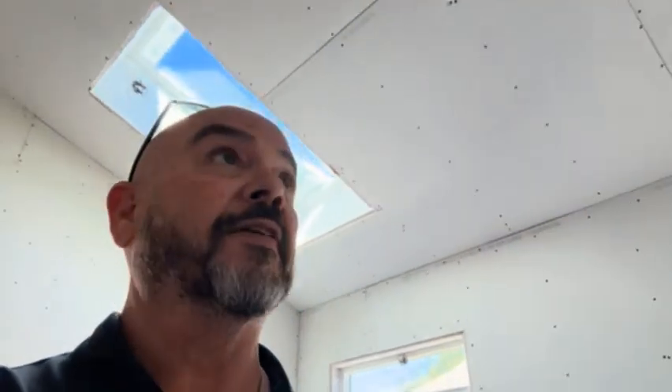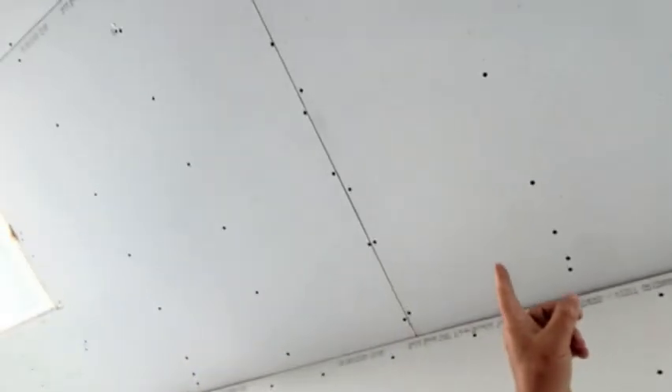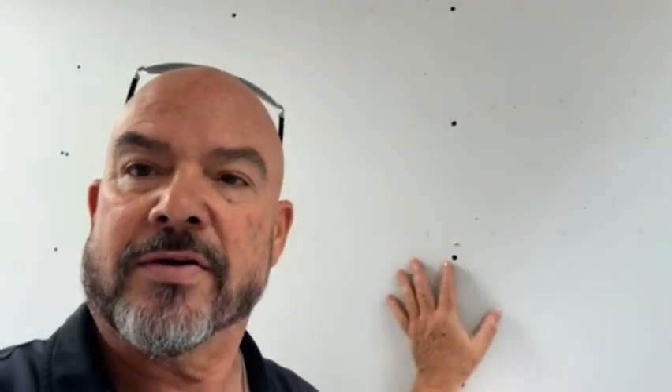Where we're at with this is all our drywall has been installed. We have inspection today, and being that there's nobody here, I'm fairly confident that we passed. The inspection is for drywall screws — you can see the pattern of the screws in the drywall and on the ceiling. The inspectors want to make sure we have enough screws so the drywall doesn't fall off the wall or the ceiling.